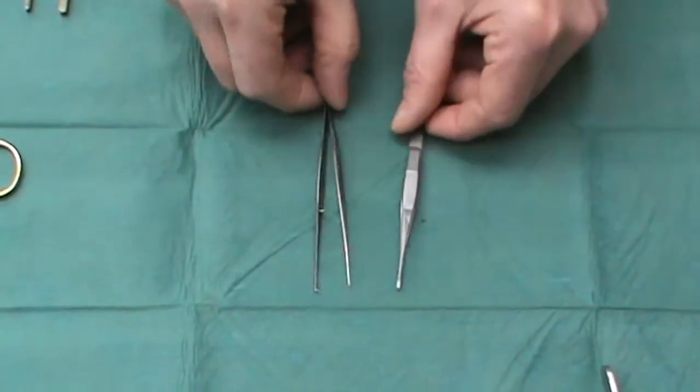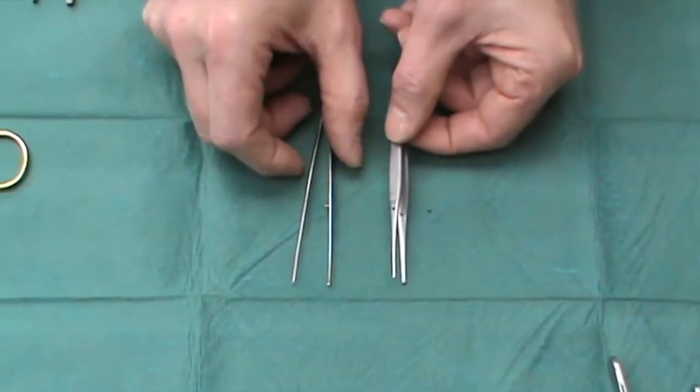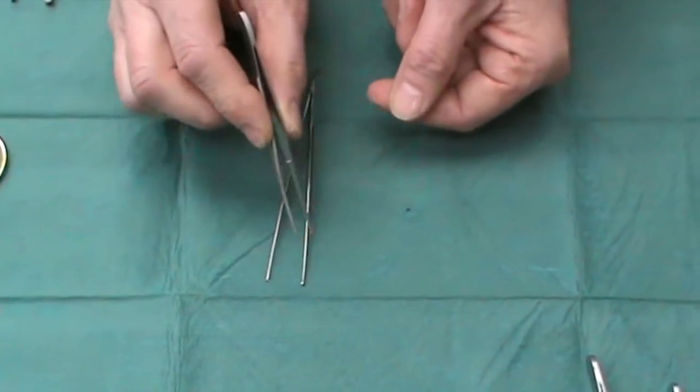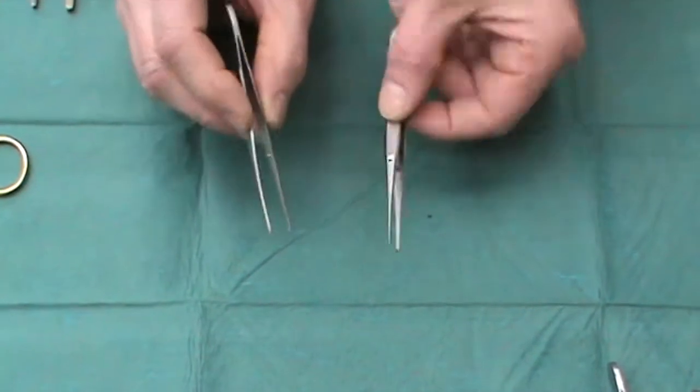You may see these smaller instruments in some disposable sets. Personally I find them too small to use for ordinary skin surgery. I think they'd be fine for operating around the eye, but not really on the skin — they're too small.